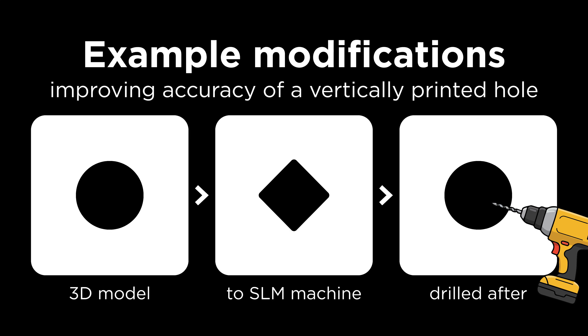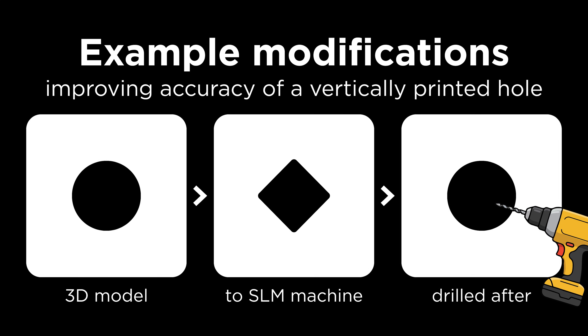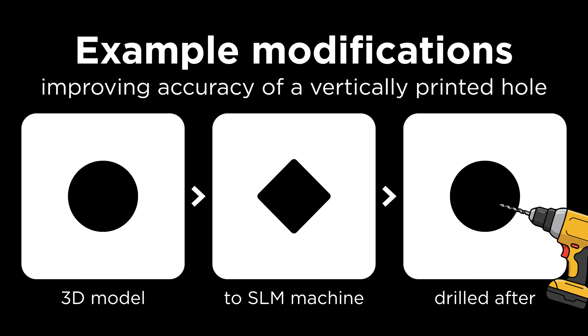For larger holes, steeper overhangs, or longer bridges, PCBWay will make the necessary modifications before sending your file to the SLM machine, and then post-process it after so it's within tolerances.